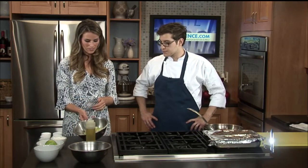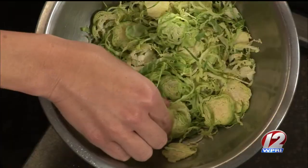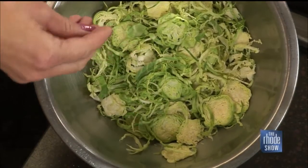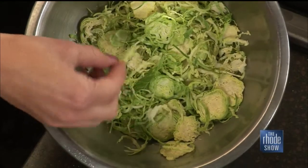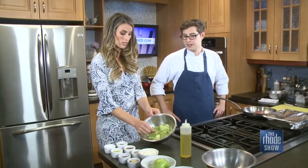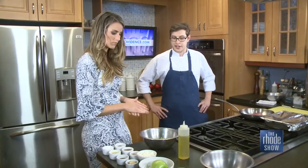You also prepped some other vegetables here. Did you use a mandolin for these? Those are actually hand cut, but if you have a mandolin at home, that's definitely a quicker, easier way to go. They are so thinly sliced — these are Brussels sprouts, right? They are, yep. If you're a little intimidated by that whole crunch of Brussels sprouts, why not kind of shred them like you did here? Exactly. So we're going to keep those raw for the salad just for that crunchy texture that we're going to get from those Brussels sprouts.